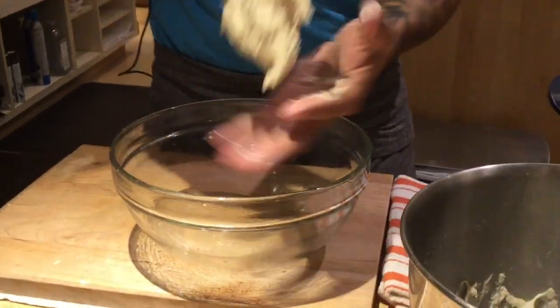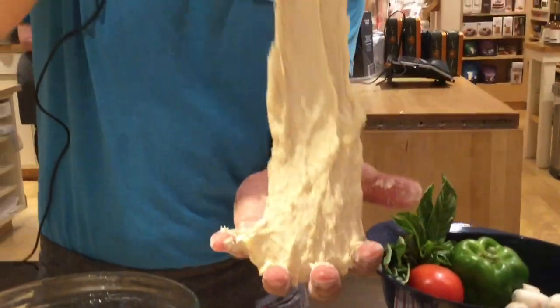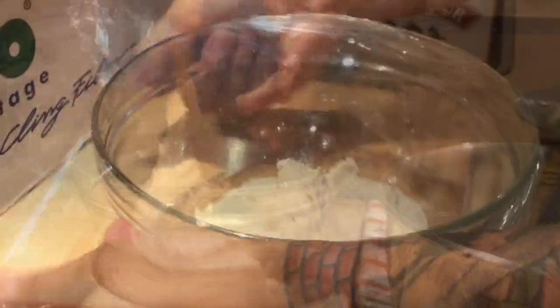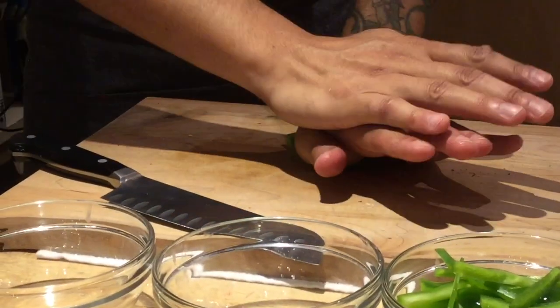We're just going to go ahead and form it into a ball. You're going to see it's really, really sticky, but you notice that it does lift off away. Then just make it nice and airtight, go ahead and press it down — makes it a little easier.